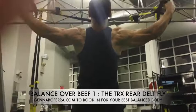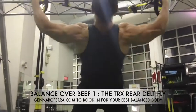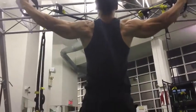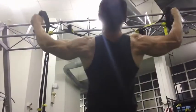The TRX Rear Delts Fly is a fantastic exercise to get back in touch with an often neglected group. As you can see, I'm holding it at the top and resisting on the way down. Hold to contract the rear delts at the top and slowly resist on the way down.